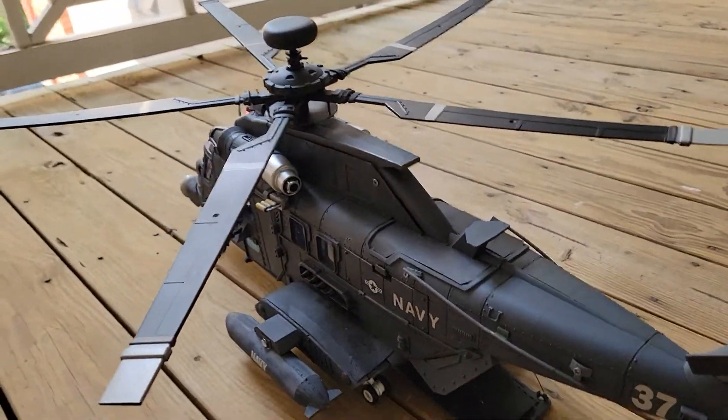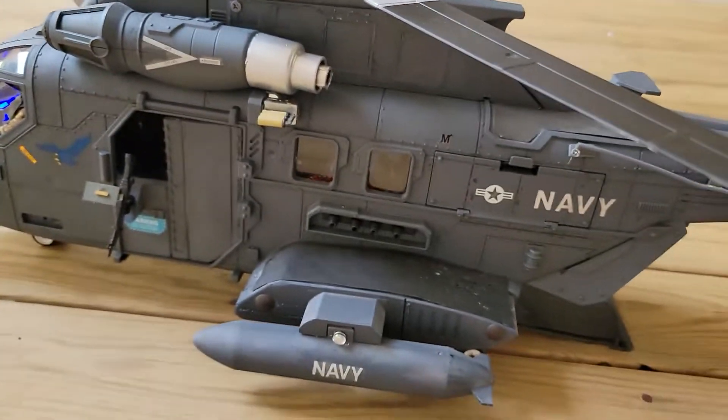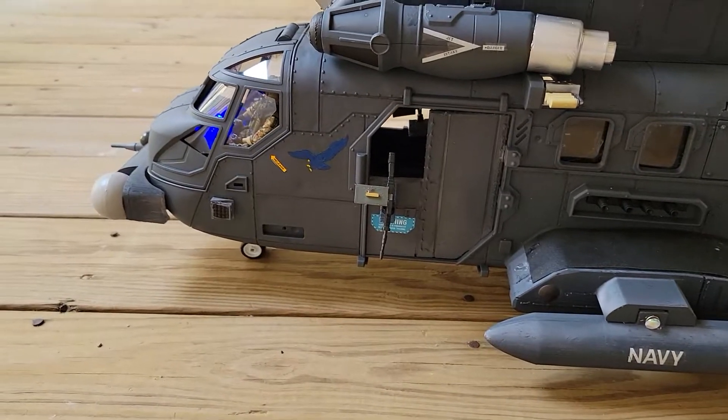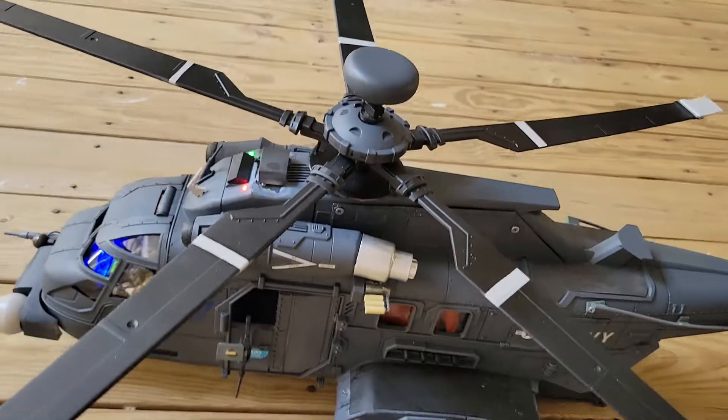Those little silver caps on the exhaust right there work really well — they just fit right in there. And then I got some really nice decals from eBay. I was very happy with how it turned out.